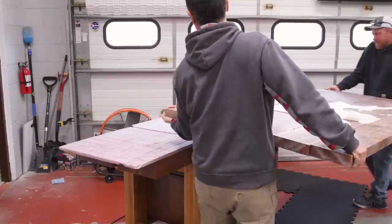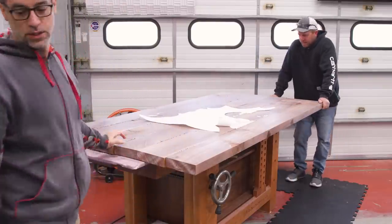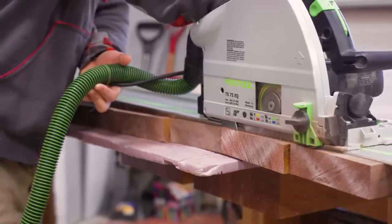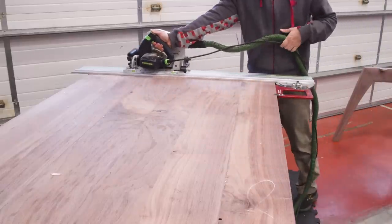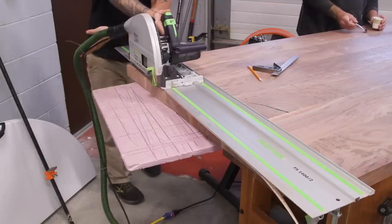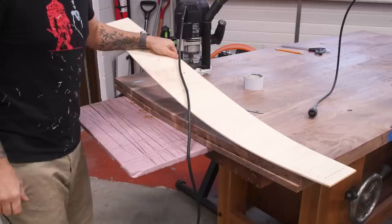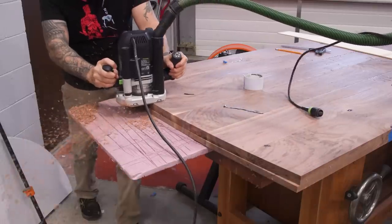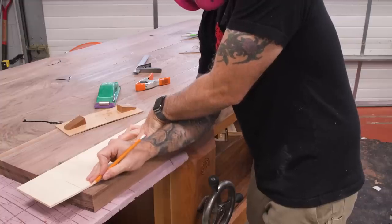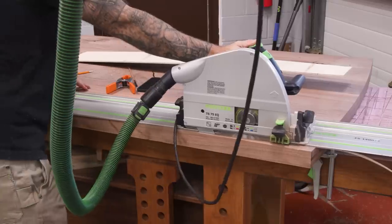Overnight dry time and this top should be ready for final shaping. We sand any glue squeeze out and then cut the ends to square it up. I want all four edges to have a slight curve, so I'll first cut away the excess with my track saw and then use a template with a flush trim bit. For the long edge, I'll use a half template — it's easier to make one of these instead of trying to do the full length, and it also helps me ensure that the curve is perfectly symmetrical.